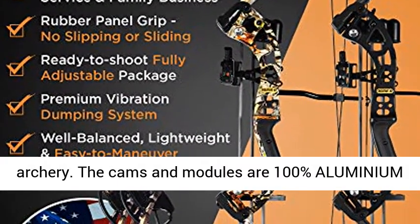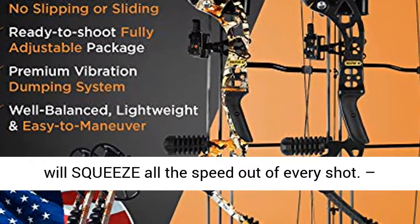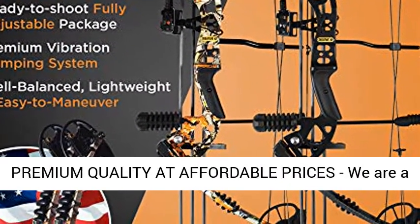The cams and modules are 100% aluminium with zero plastic to ensure full safety and lifetime durability, while the high-end strings will squeeze all the speed out of every shot. See the difference yourself — our mission is premium quality at affordable prices.